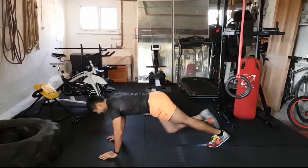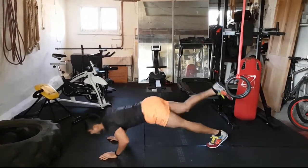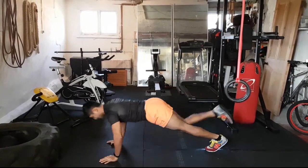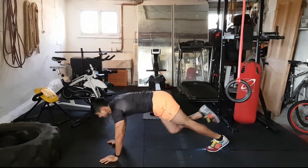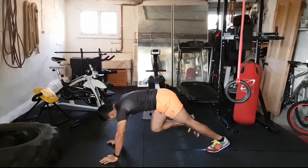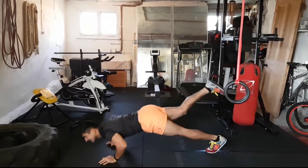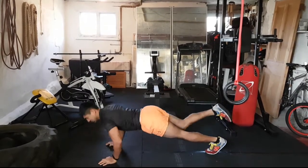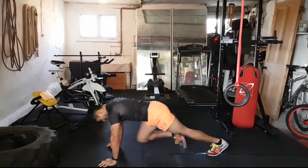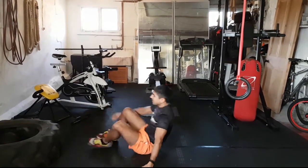Press up knee kick on the right leg this time — good! Come on, drive that knee in, kick that foot up. Kick it up when you go down. Fantastic work, keep pushing, keep working, nearly there. Kick that foot up!